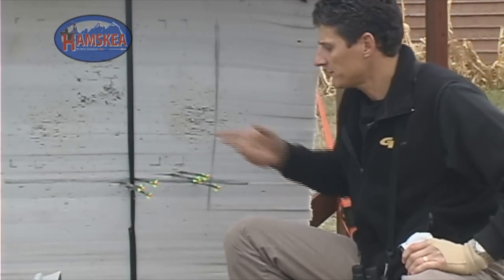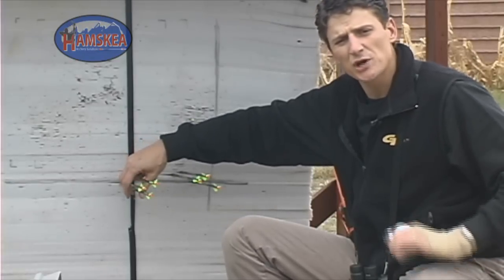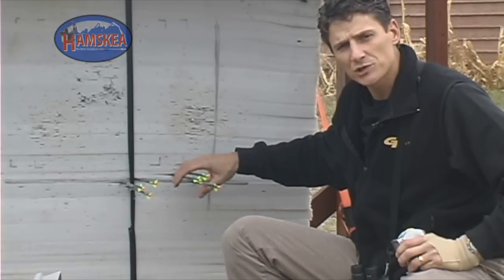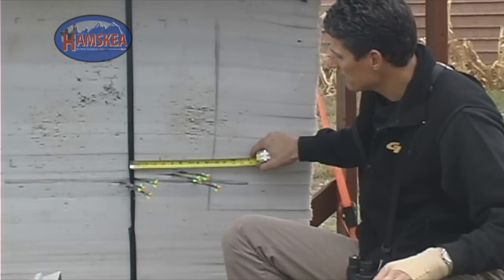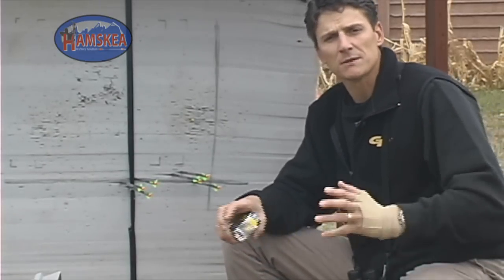Now we're down at the target. If you look at these two different groups of arrows — we've got a group over here on the tape shot with a perfectly level bubble, and these three arrows were shot with the bubble canted a full bubble to the right. You can see there's a pretty big disparity between the two groups. Measuring from the center of one group to the center of the next, you're looking at six and a half to seven inches difference. To most guys that might be acceptable, but to a target shooter it's absolutely not — you couldn't win anything missing by that far.